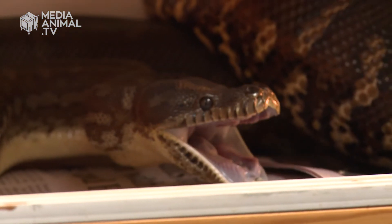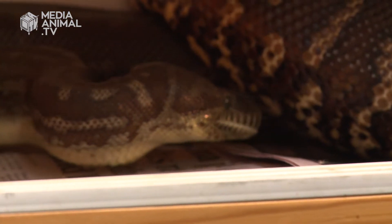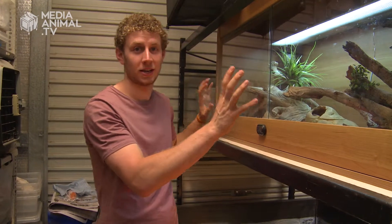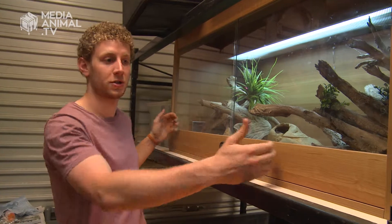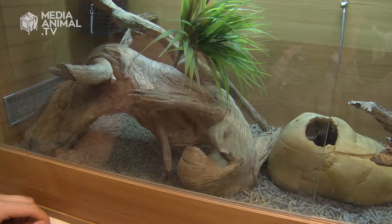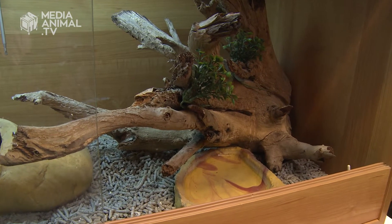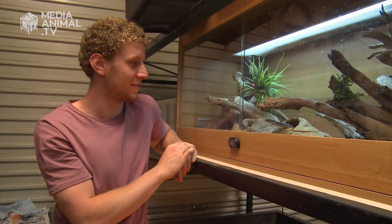So if you're planning on keeping a pet snake at home, there are a few key elements that you have to be prepared to set up to make sure the snake is going to be looked after correctly. First of all, you're going to need an enclosure. This one here is a pretty typical python enclosure — it's about four foot or 120 centimetres long, which is a good size for one or two smaller species of python. You can see a snake actually coming out now, sticking his little head out of his burrow.